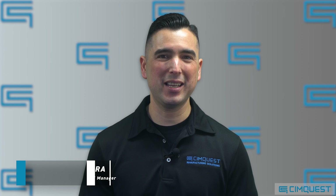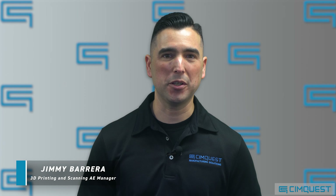In today's episode of Two Minute Tuesday, I'm going to show you an effective way to ensure that metal 3D printed parts meet form and dimensional requirements right out of the furnace.